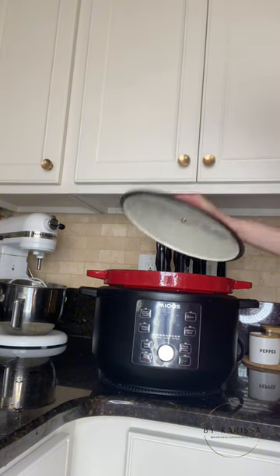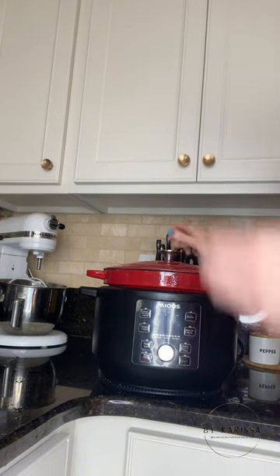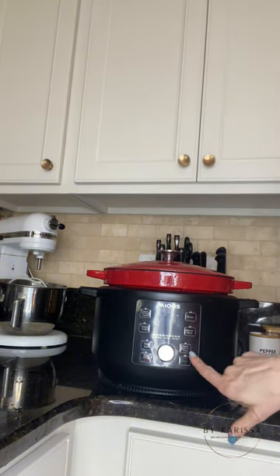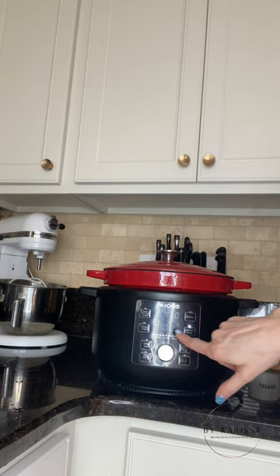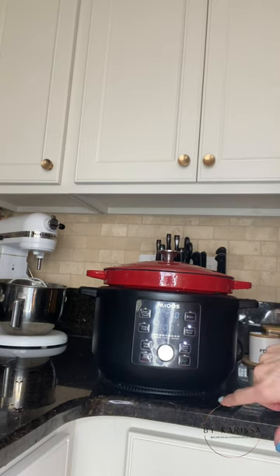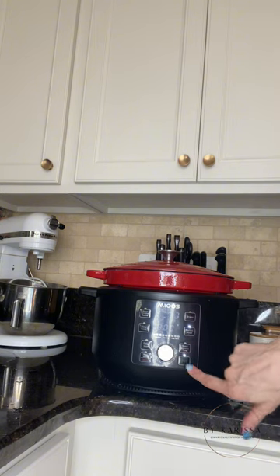All right, so we have all of our ingredients in. We're going to go ahead and put the lid on top, and we are going to go to manual two, and it's going to cook for an hour and 30 minutes. We're just going to go ahead and press start.